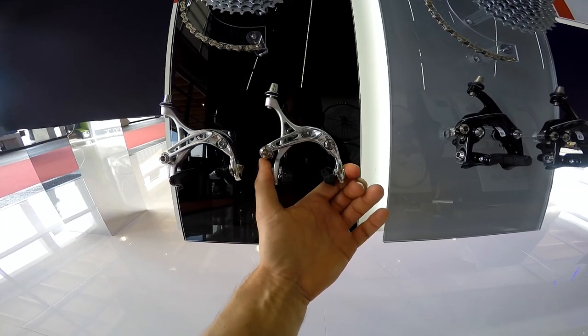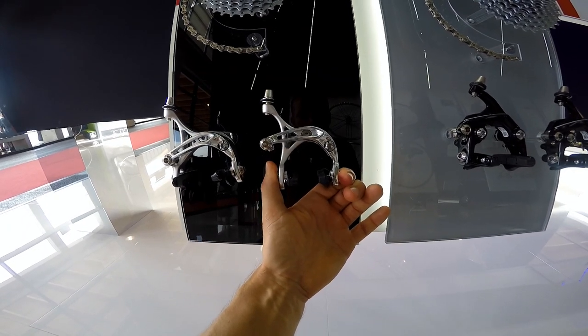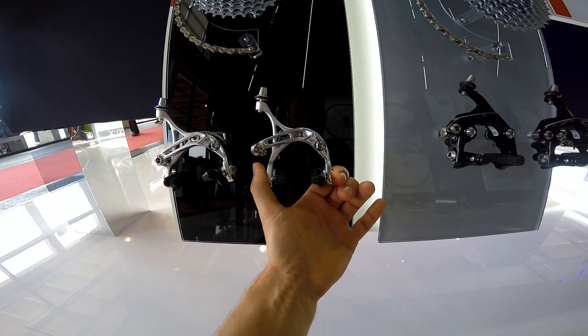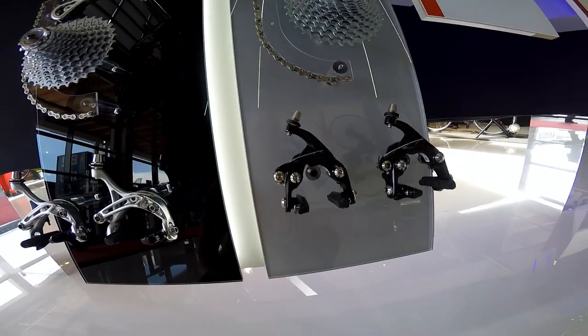Well, it's not really inaccurate, because you will have the rim here inside between and it may make like three millimeters of movement, maybe not more. But still, just to show you that this is not as accurate as direct mount or symmetrical dual pivot.